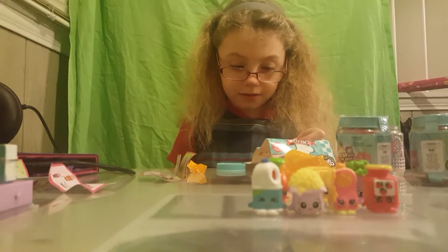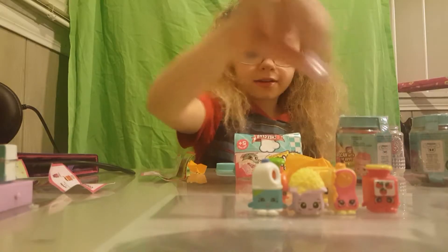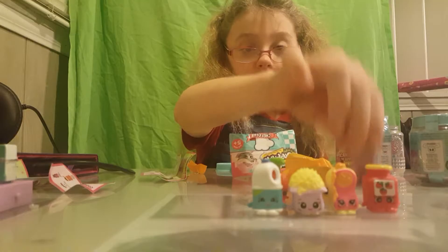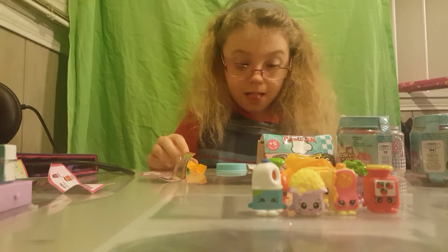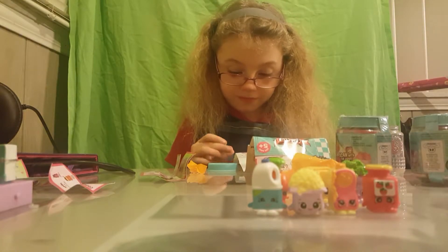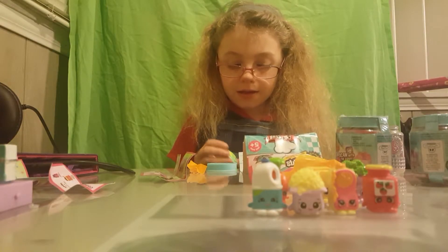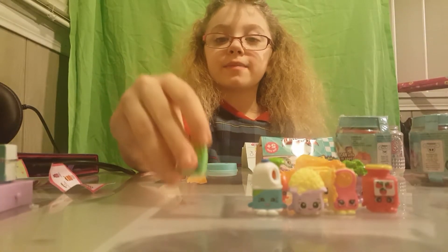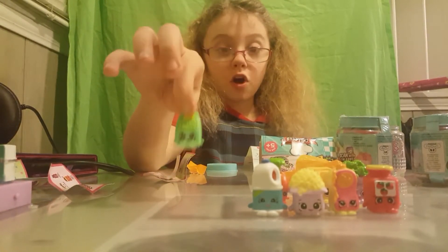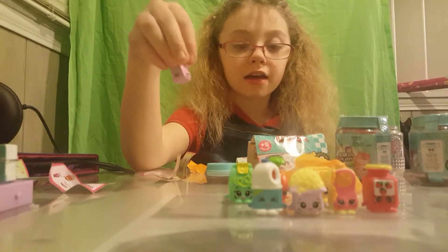And this - oh no, this one is Polly Parsley, I got this wrong. So oops. This one is Herbly Teaback, and this is a common also. By the way, Polly Parsley is a rare.